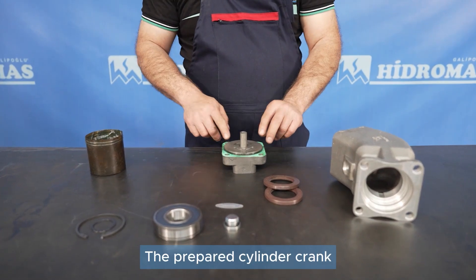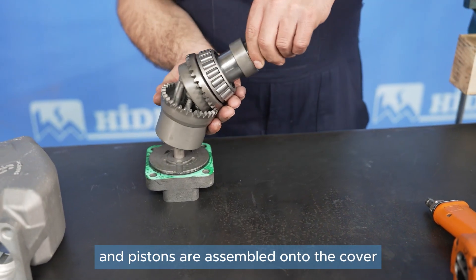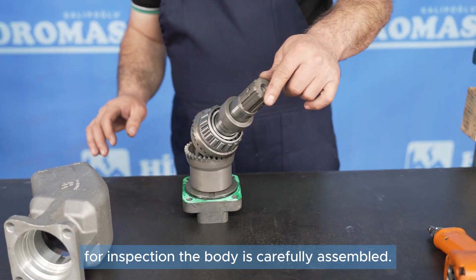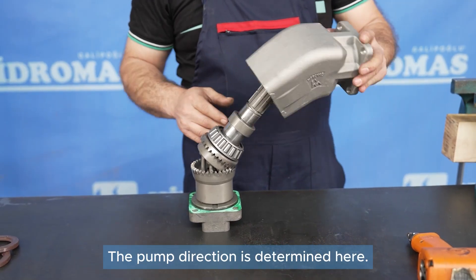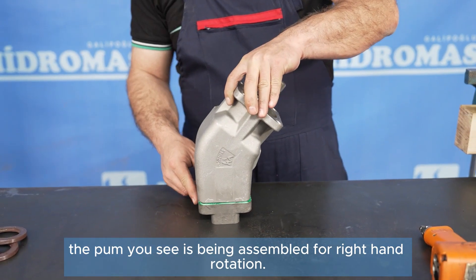The prepared cylinder, crank, and pistons are assembled onto the cover and rotated around their axis for inspection. The body is carefully assembled. The pump direction is determined here; the pump shown is being assembled for right-hand rotation.